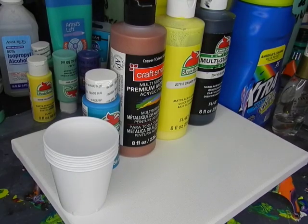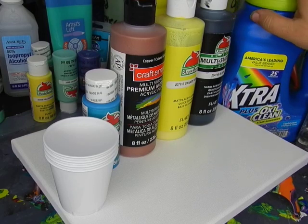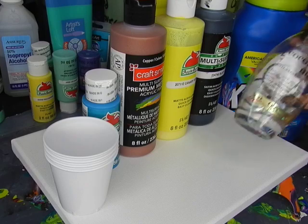Hey guys, and welcome back. So today we're going to do something fun. We're going to test laundry detergent as the pouring medium with silicone.